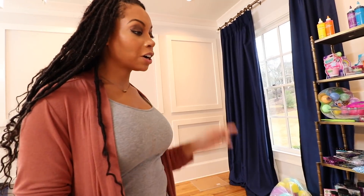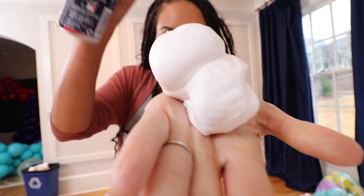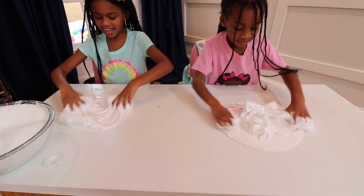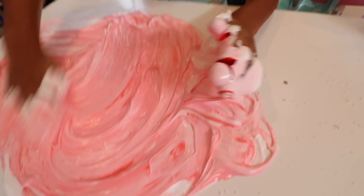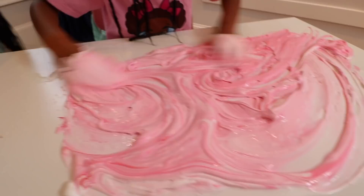Okay. Now that we have our color, we're going to add a very secret special ingredient. Are you ready to see what it is? Yes! It's... Shaving cream! Yay! Now begin mixing.